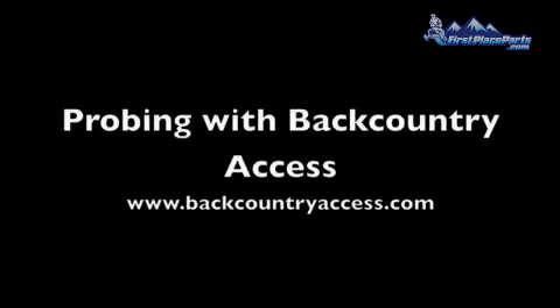Welcome to Proper Probing Techniques with Backcountry Access. Hi folks, Steve Christie here from Backcountry Access. We're continuing our multi-part series on proper beacon search technique, proper probing technique, and proper shoveling technique. This is our section on proper probing technique.